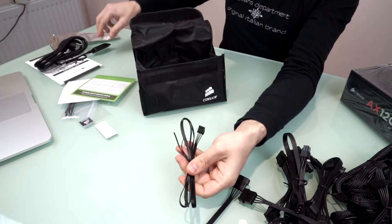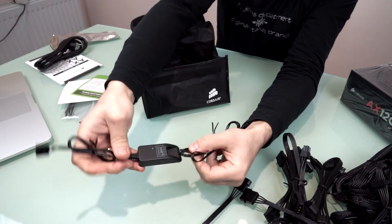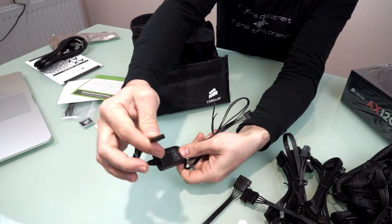And here is the cable for Corsair Link. It's the power cable, so you connect it like this and then connect it to your motherboard.